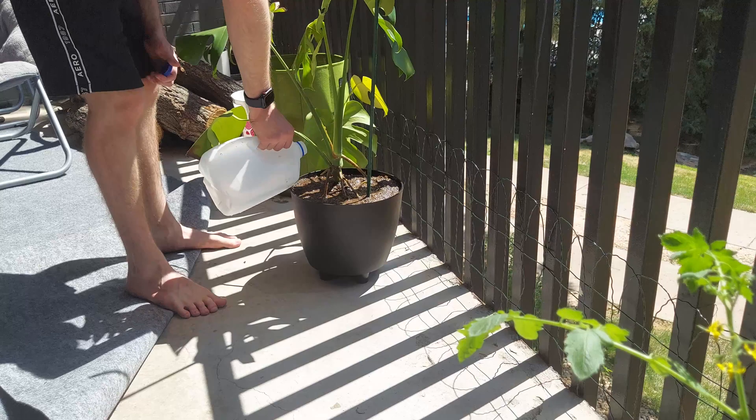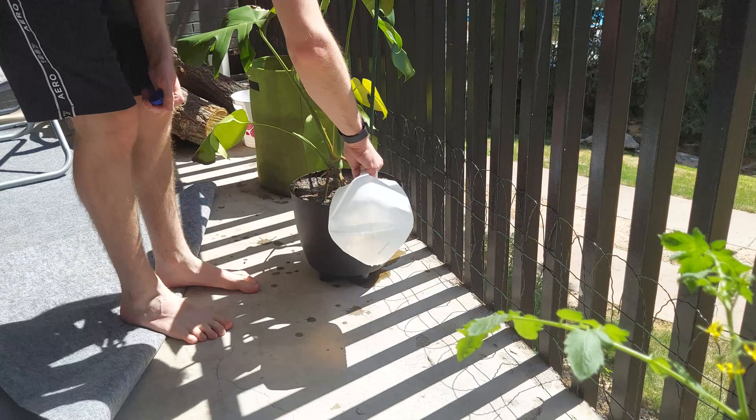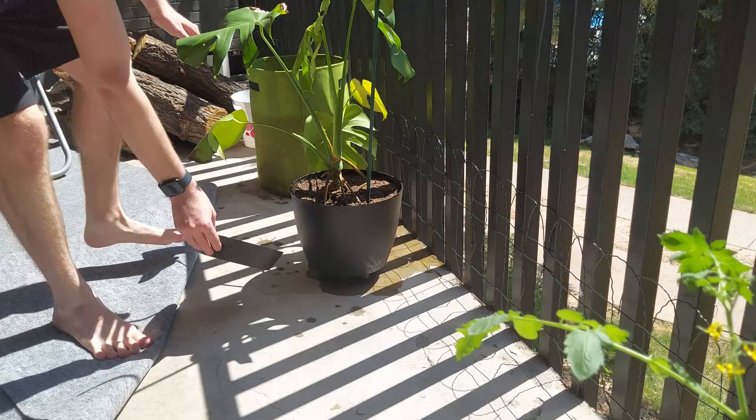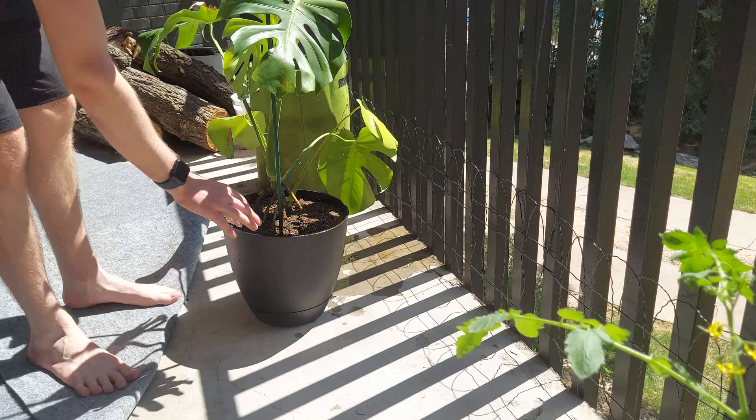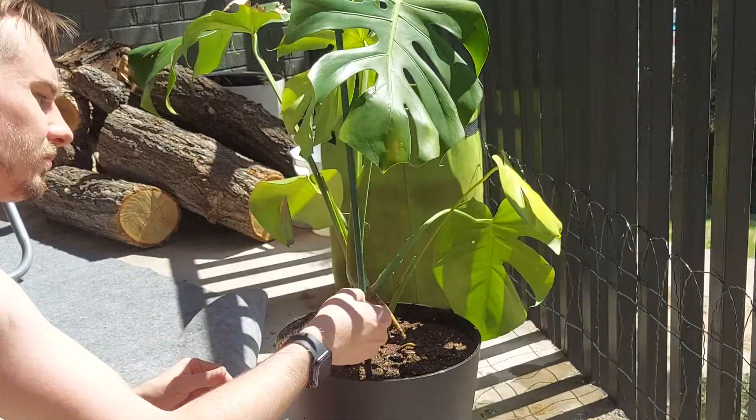I figured a gallon of water would probably work. As soon as I add the next gallon, it starts leaking out of the bottom, so it's a little too wet. Let me put the base on so I can collect the water instead of it dripping off the balcony. Lily has to come check out the water — she's obsessed with playing with water. Then let's tie the stem to the rod so the plant has support and can keep growing upwards.